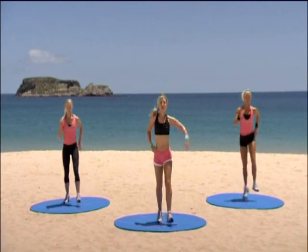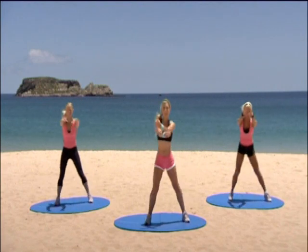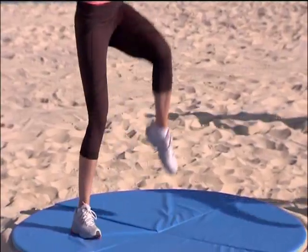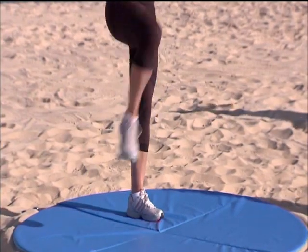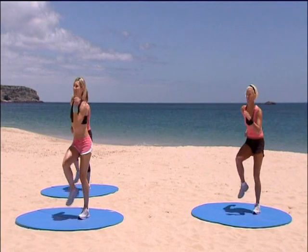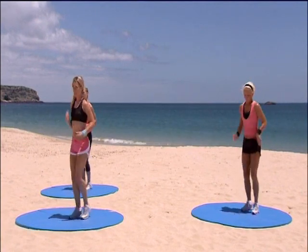Heading over to your step touch. Step touch. Knee lift — single, single, double. Strong march on your left foot. Good, good. You have eight more counts left to go.